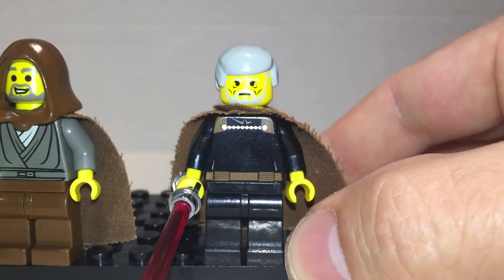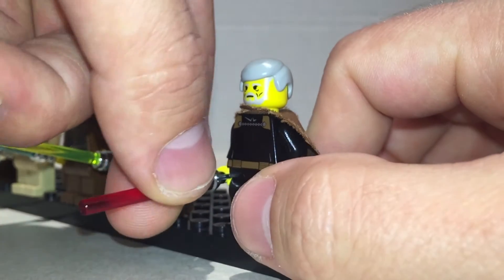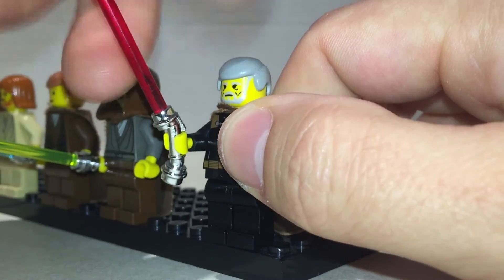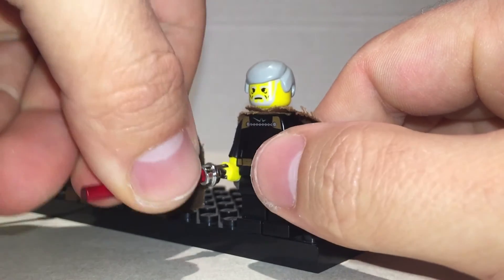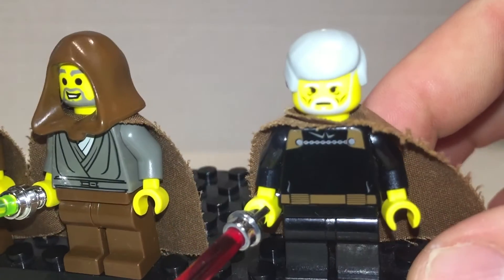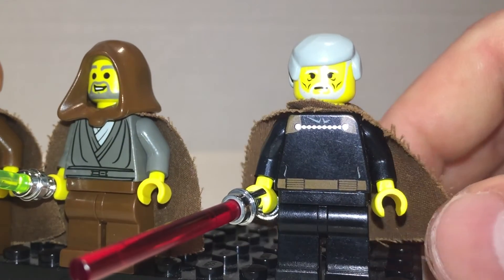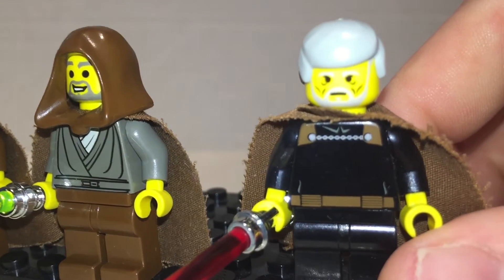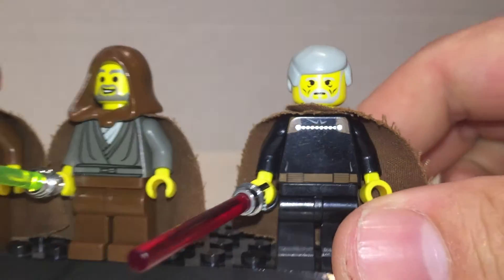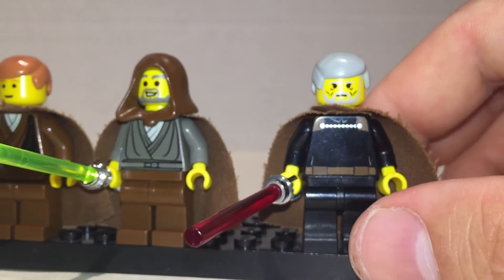Count Dooku is the star here though. He's really cool — he has a different kind of blade hilt than everybody else; it's curved instead of straight. He has a chain connecting his cape on the print, a nice little belt. Very old, stern face with a lot of wrinkles. Same hair as Luke, at least.